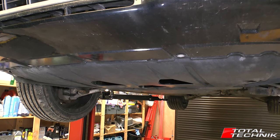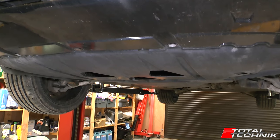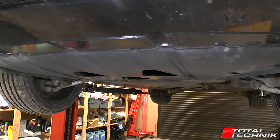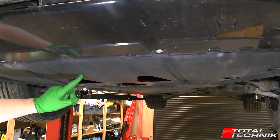Hi guys and welcome to Total Technic. Today we're working on the Audi S4 — this is the B6 or the B7 platform — and we're just going to quickly show you how to remove the engine under tray. So let's do it.